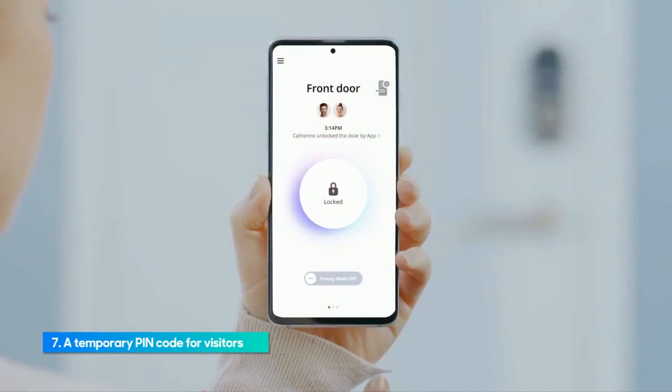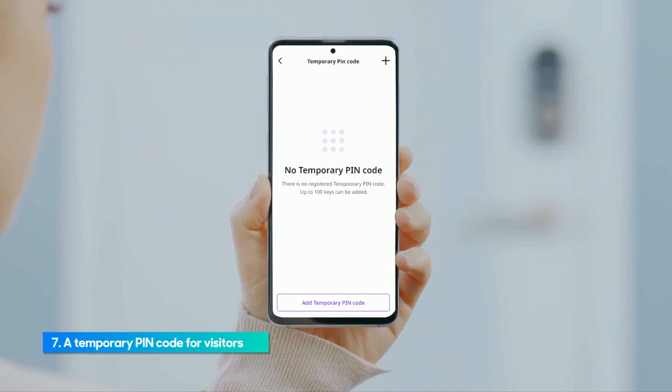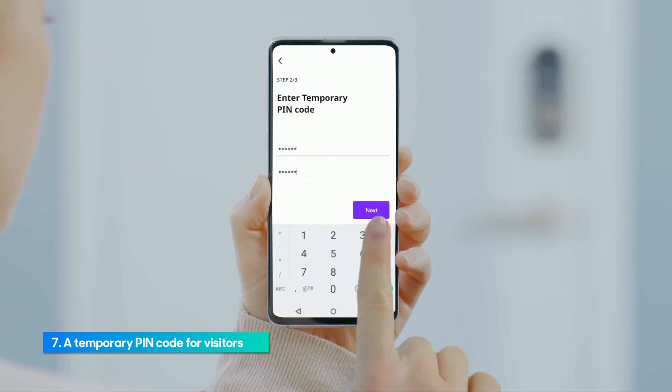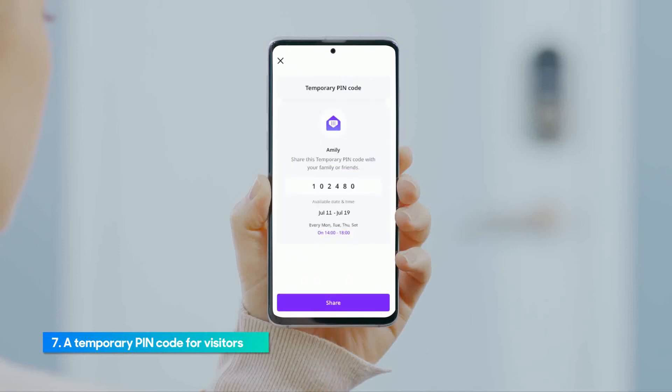On the main page, go to Settings and then tap Temporary PIN Code Manage. Tap the Plus Sign on the top right corner. Enter a name for the temporary PIN code. Enter a PIN code of 4 to 12 digits to be issued. Set the period, day and time and tap the Next button at the bottom. Tap the Share button to send a text message with the temporary PIN code to visitors.